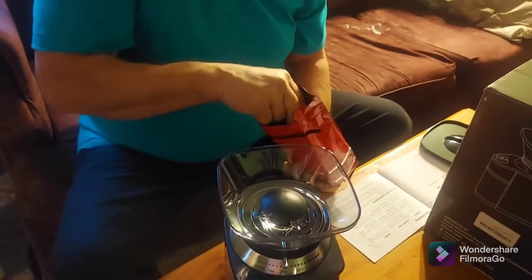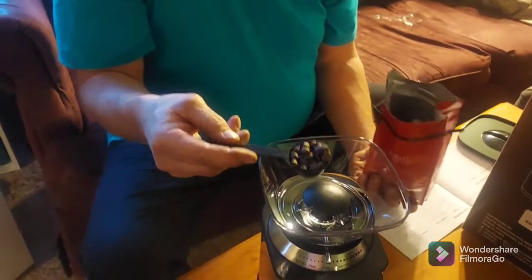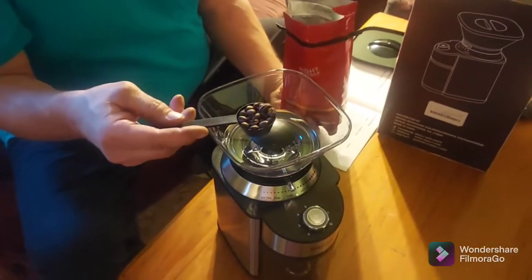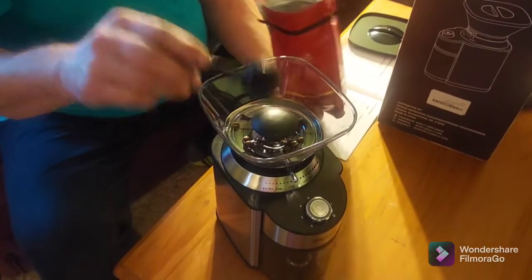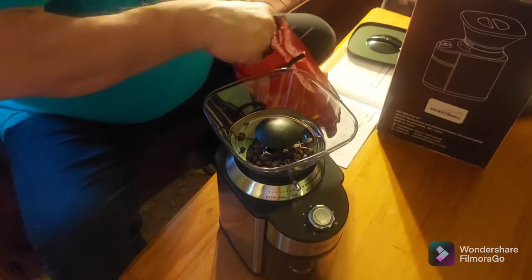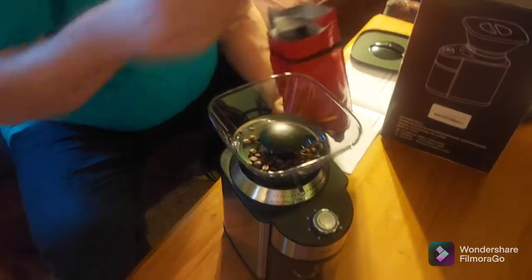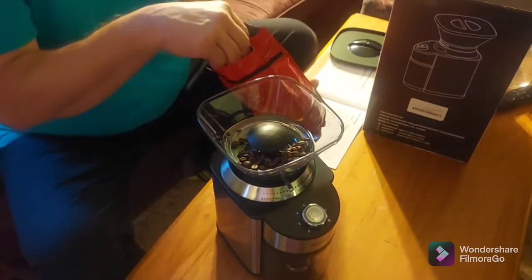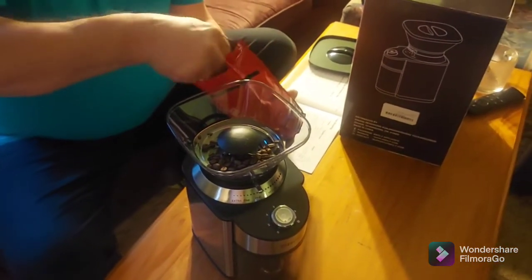Now this is what I'm not so sure of. I believe this scooper tells me how many cups I'll be grinding, so I'm going to grind 10 cups of coffee — that's what I'm going to use tomorrow morning. I'm going to put 10 in and then only grind six of them, just to see, because it goes up to 12 cups on here. I want to see if it stops in the middle after a certain number have been ground.